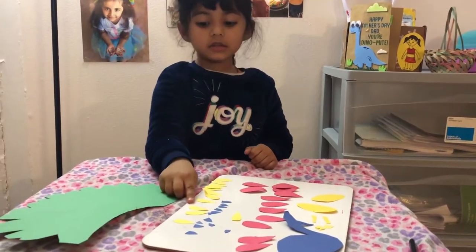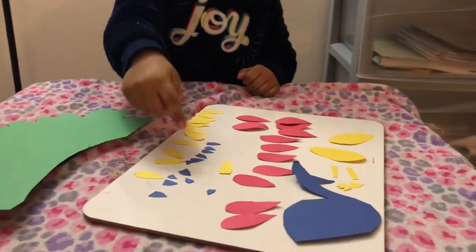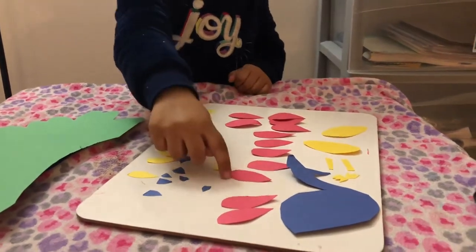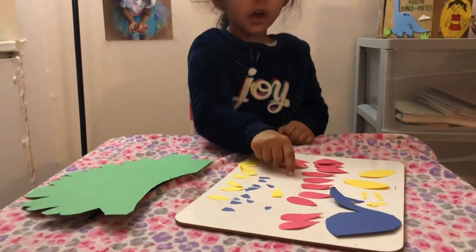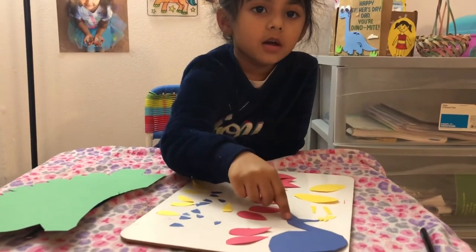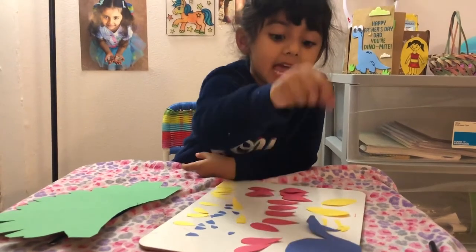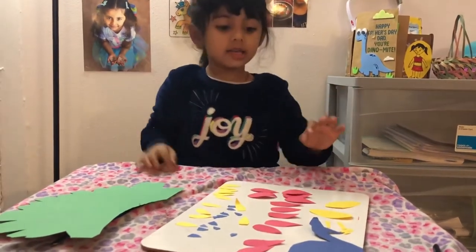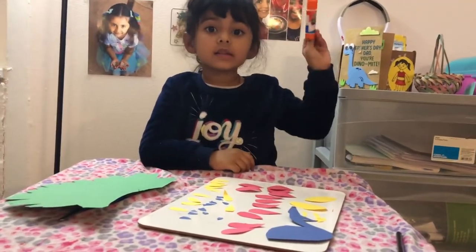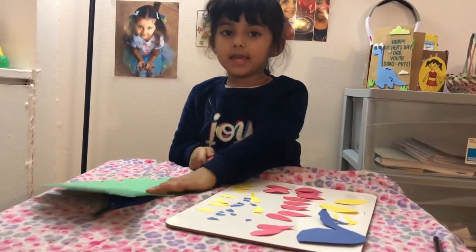And this is the yellow feather. And this one is for the blue feather. And this one is for another feather. And this one is the peacock, which is the body part and the neck part. And the red one. With the help of the green stick, we have to put all of the feathers in this green pot.